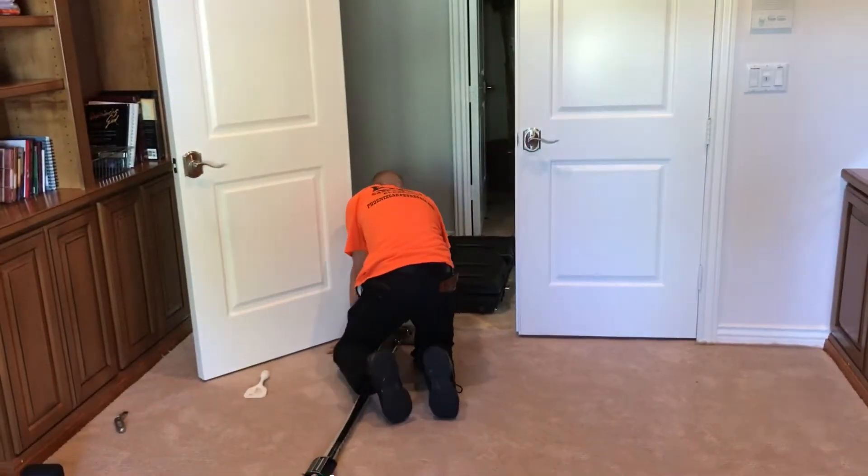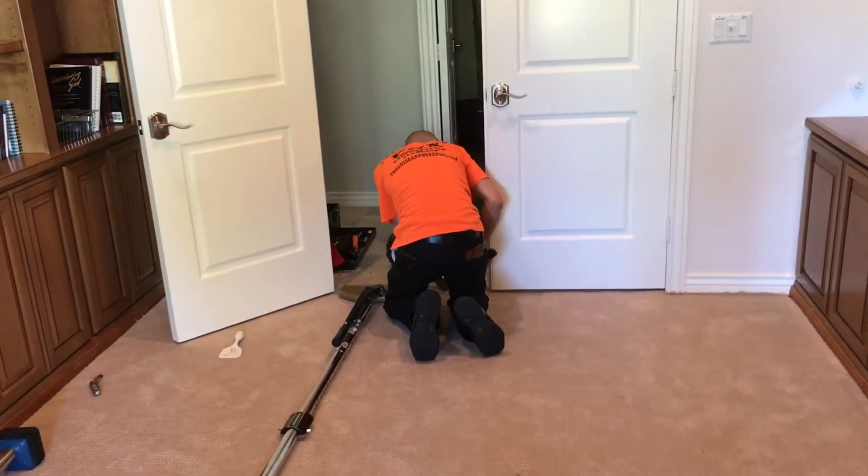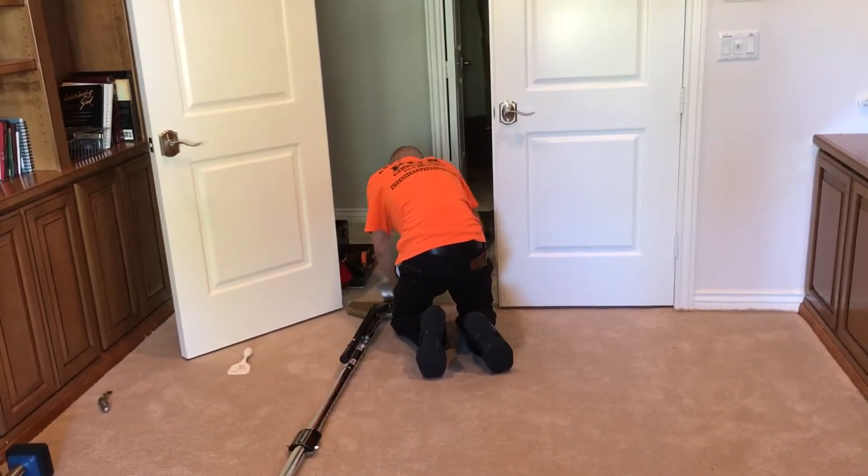Phoenix Carpet Repair and Cleaning — stretching carpet, cleaning carpet, repairing carpet, and now dyeing carpet valley-wide here in Phoenix, Arizona.